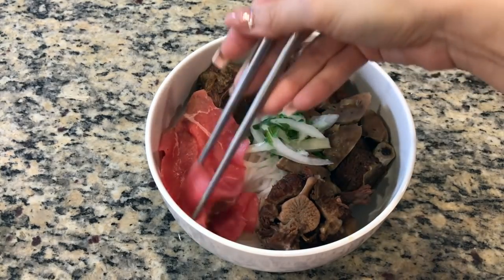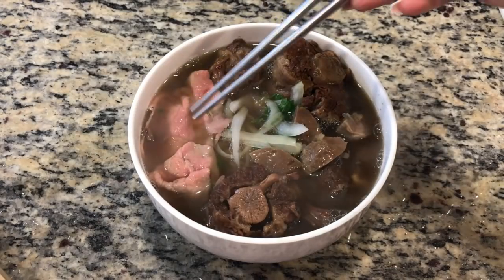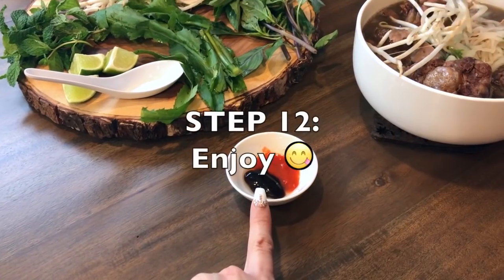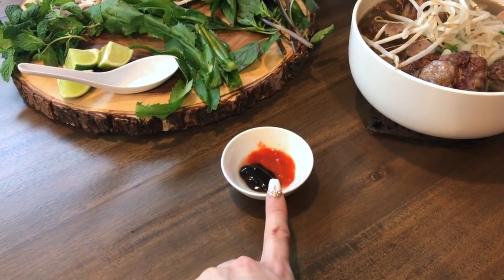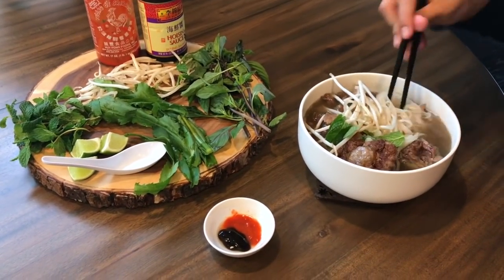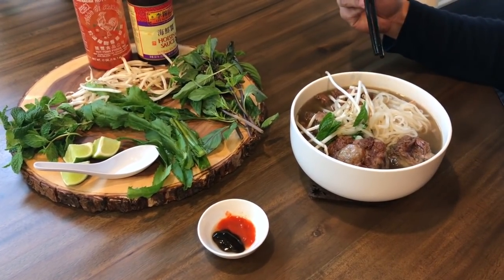It's totally up to you — to each their own. My husband pushes the raw beef way down to the bottom so it can cook. In a small dish, he puts some hoisin sauce along with some sriracha and a squeeze of lime juice, and uses that as a dipping sauce for the meats. We have some mint, sawtooth coriander, bean sprouts, and Thai basil on the side, but you can use any garnishes that you want.